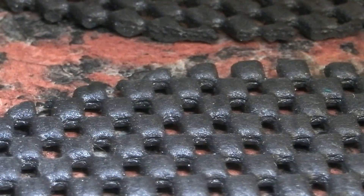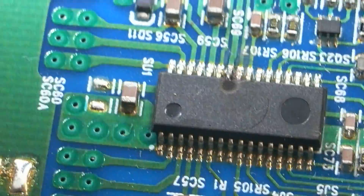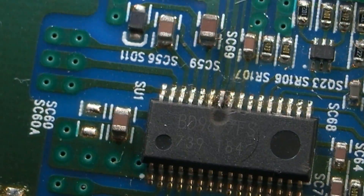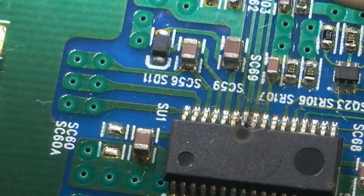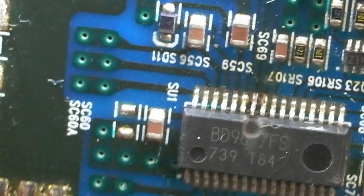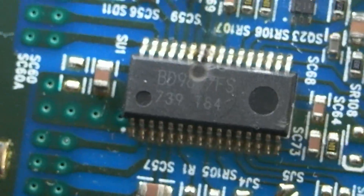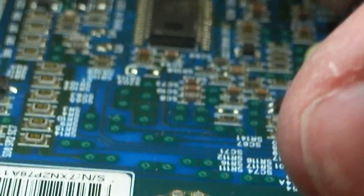I happen to have another one here. Again, if I can find the IC on the camera - this one has blown up. You can see through the side there. I've actually scraped this hole out in the chip, just made it a bit bigger. I was playing with it a few weeks ago. So we're just going to do the same with this one.